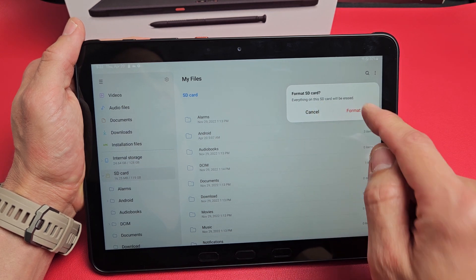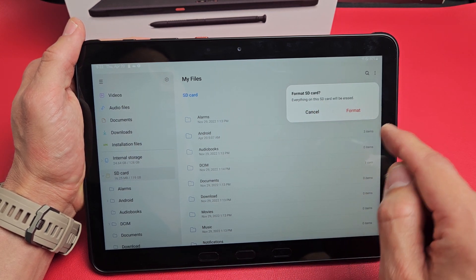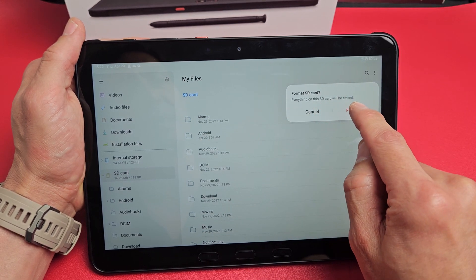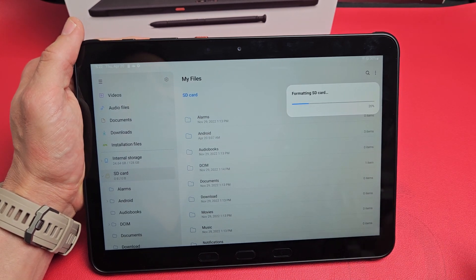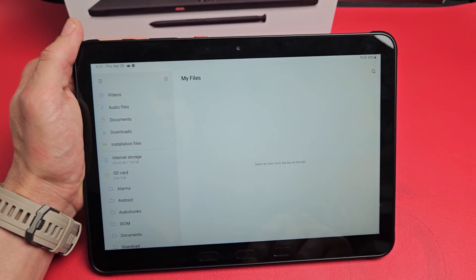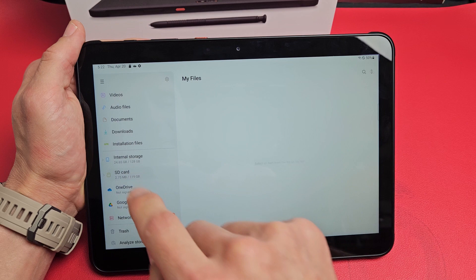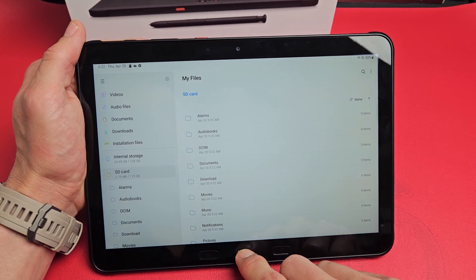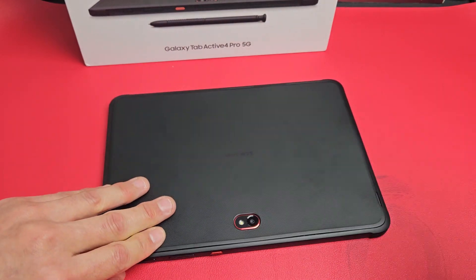Everything on this SD card will be erased, so do not format if you don't want to lose your data — everything on here is going to be erased. I want a clean slate here, so I'm going to go ahead and tap on format. It takes about 10-15 seconds. Voila, we are done. And there you go — pretty simple. Questions or issues, just comment below. All right, good luck, guys.